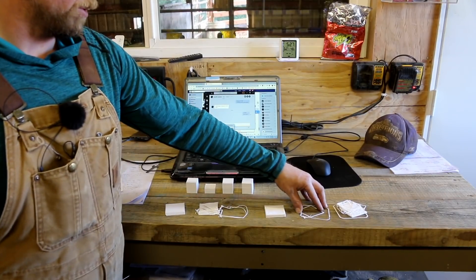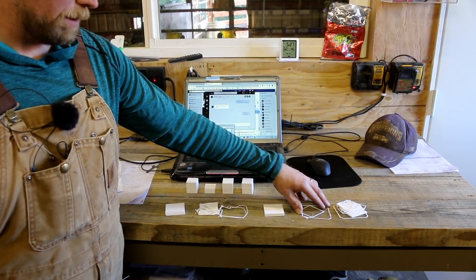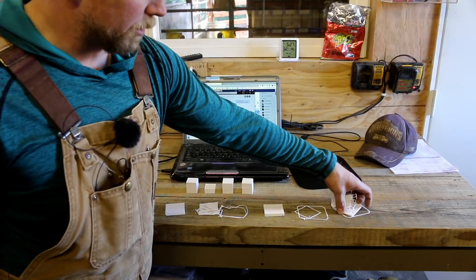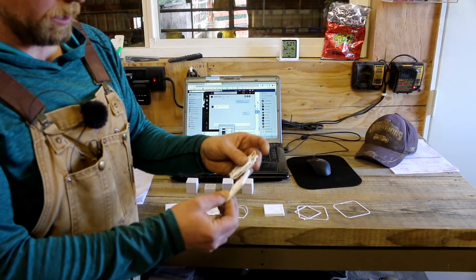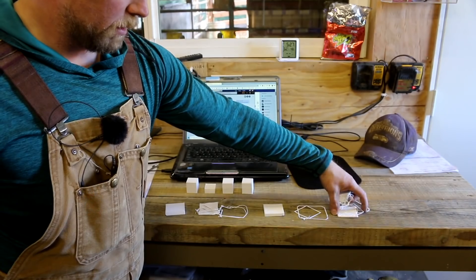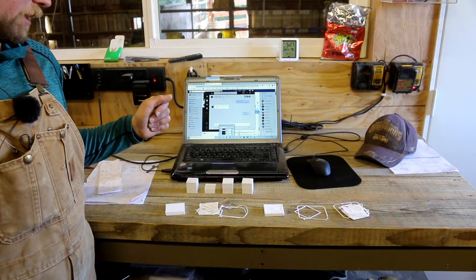And then we changed the temperature because this stuck to the bed. We dropped the temperature down to 34 Celsius on the bed and we did it twice. This first one — I thought maybe a wire or something got in there, but that wasn't the case. It was because it did not adhere correctly. We got good adherence on here but then we lost it as it went up because it moved — the whole thing moved. This piece actually came off the bed and then it all moved out of place. So those are our tests so far.